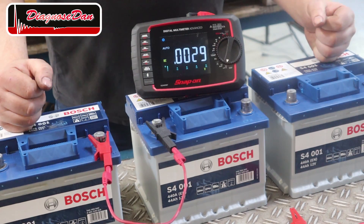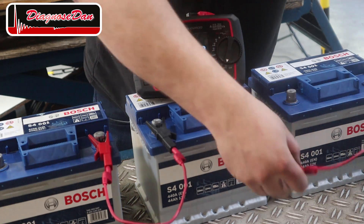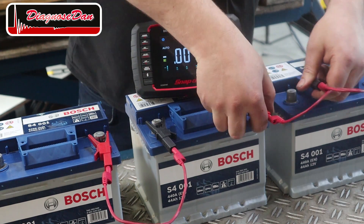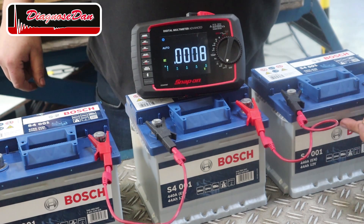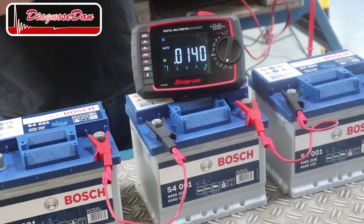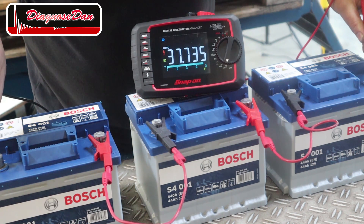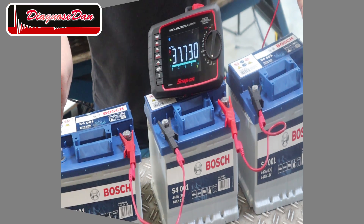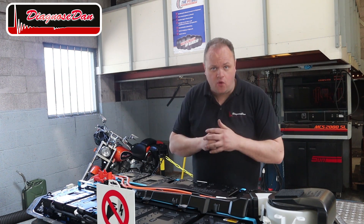Let's connect another battery in series and take another voltage measurement. I'll connect the positive terminal to the negative terminal. I add an extra six cells and right now we have created a battery of close to 38 volts.